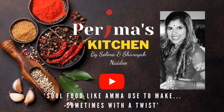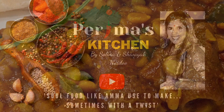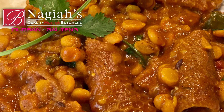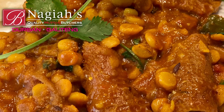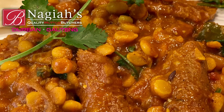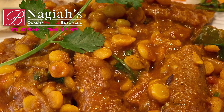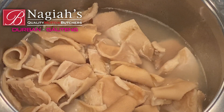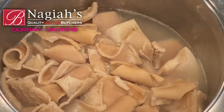Hi everyone and welcome back to Perima's Kitchen. I am Selena, my daughter Shivaya and today Shivaya and I are making a classic dish — it's a favorite dish for many — and it's our lamb tripe and gram doll. The quantity of lamb tripe I'm using today is approximately 500 to 600 grams.